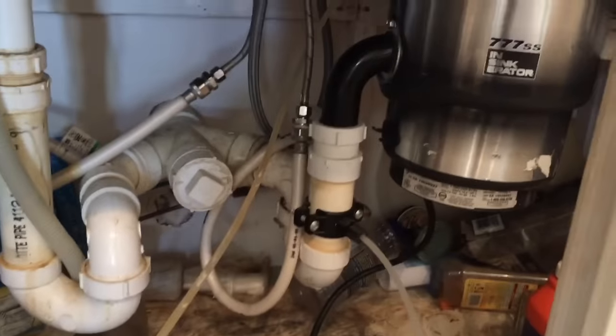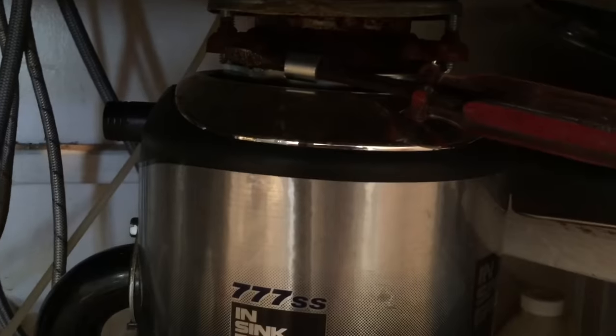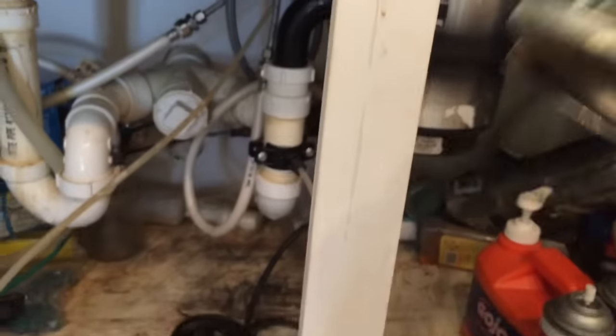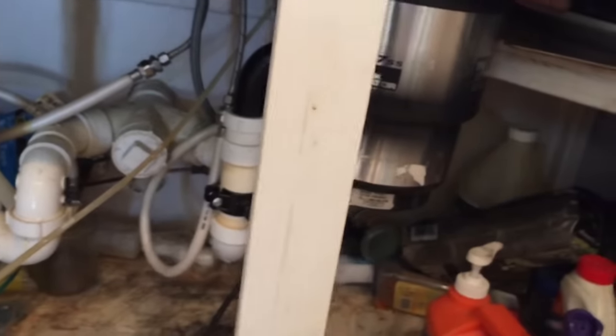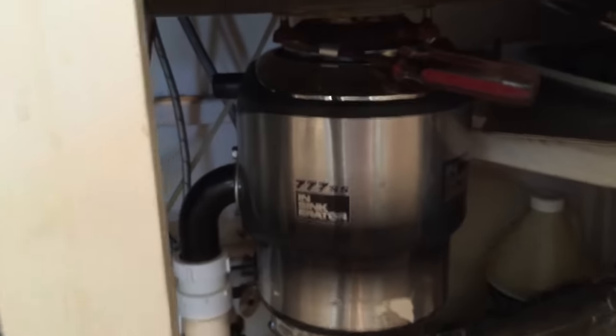I'm going to pull this out and show you how I do that. I've got it disconnected and unplugged. What you need to do is get your screwdriver, put it in here on one of these rings, and pull toward me. That will rotate this lock on top — counterclockwise — and this will unscrew and release, and the whole thing will drop out. It's pretty easy to do. I'm going to pull the rest of that off and put it on the other sink.